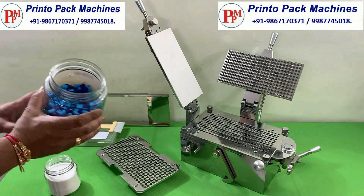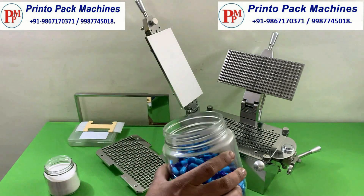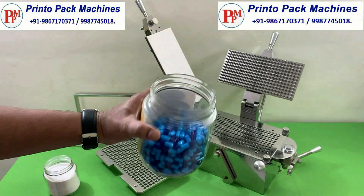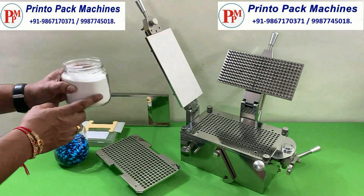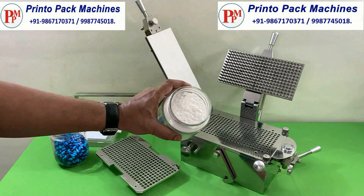We are going to fill these empty capsules for demonstration purpose. We will fill this powder into the empty capsules.